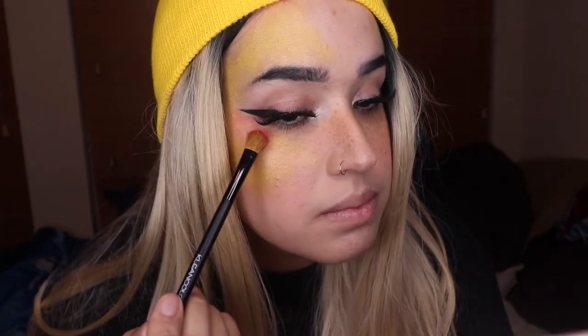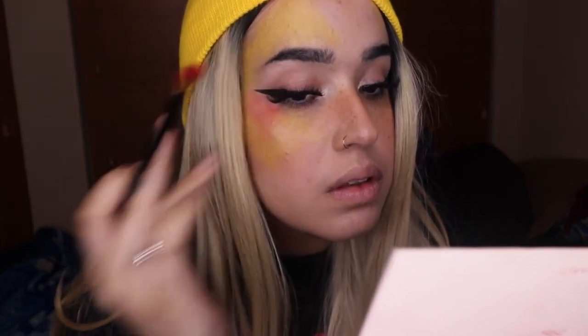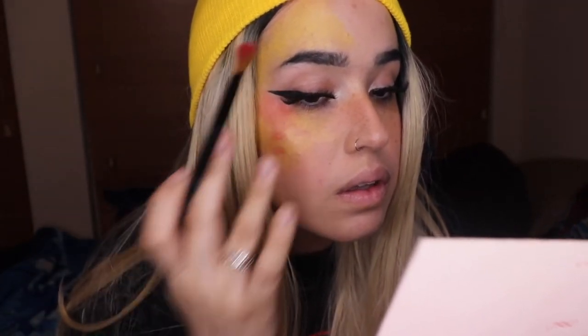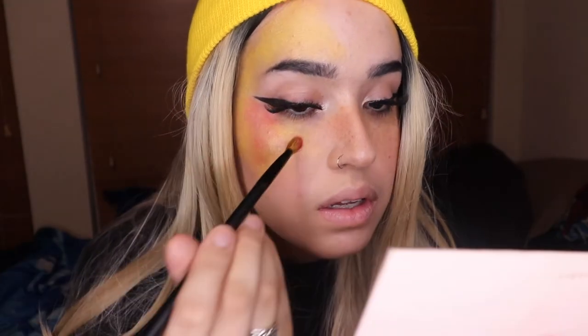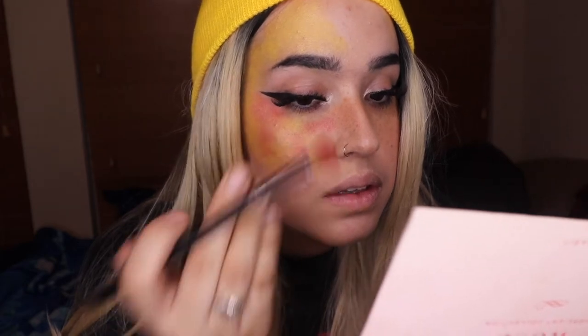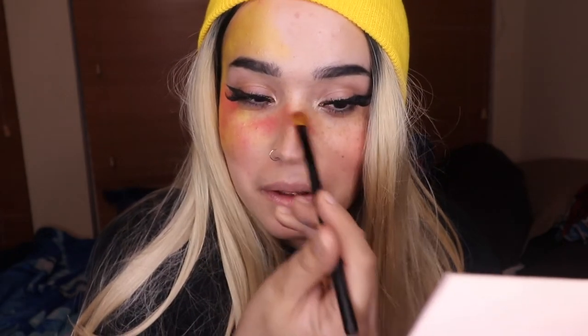You guys can see my crusty, dusty skin. I want to do kind of like a sunset cloudy look. Because I wanted to do this — I know it's going to look really dumb. I'm going to do this now.